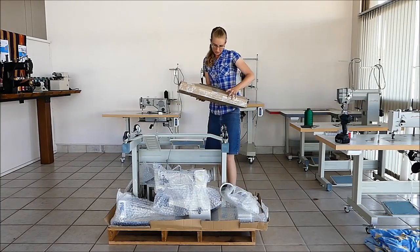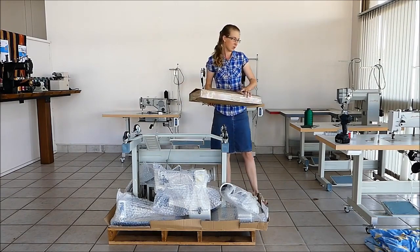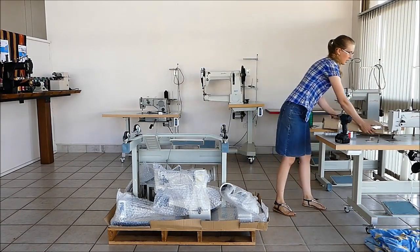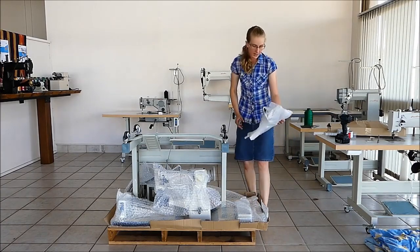This is your box with needles, thread, chain, and all sorts of goodies in there. There will also be a thread stand.